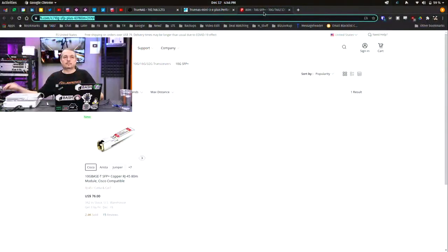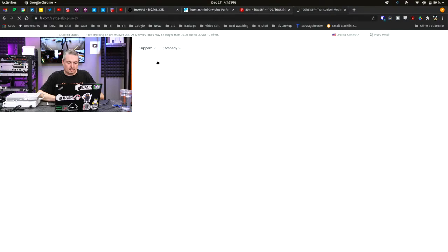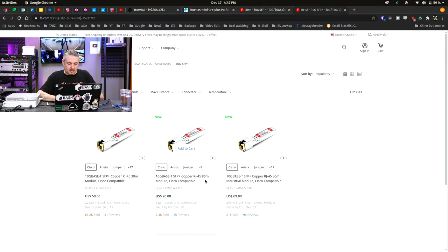FS.com is who makes the modules that will go 80 meters. If we filter for 80 meters, you can see they have the 80-meter transceiver module right here. The other ones are the 30-meter modules. We ordered one today and it should be here in a couple days, so I'll do some tests and show the differences and talk about solutions for people running into that challenge.